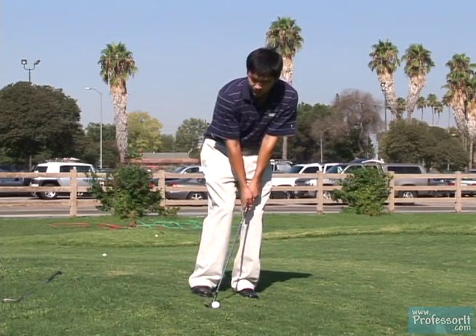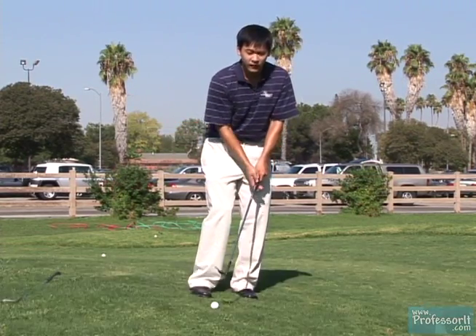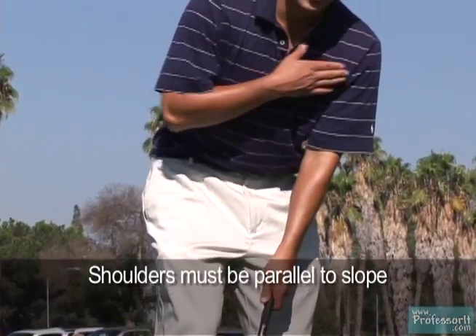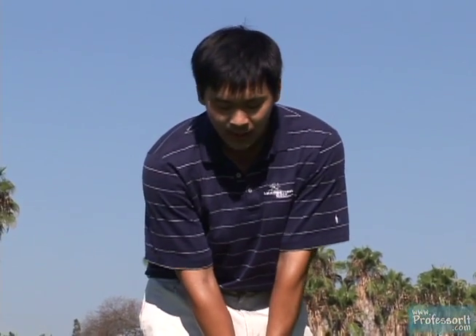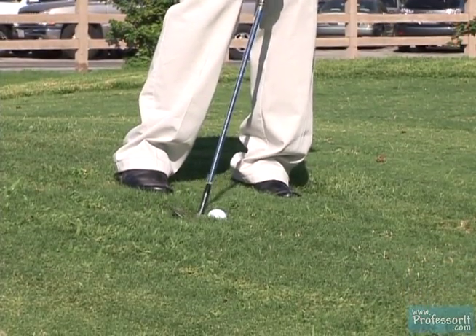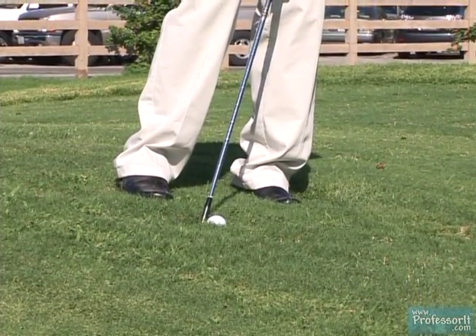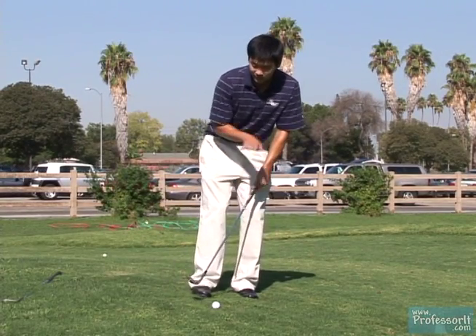You want to make sure you pick the club up just a little bit so it doesn't get stuck on the grass behind the ball. The key point is you have to make sure your shoulders are parallel to the slope. If they're not — if you're acting as if it's a flat lie — your club will bottom out before you get to the ball and you'll end up catching too much grass behind it.